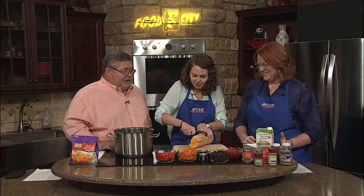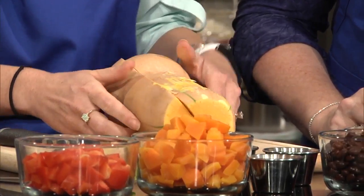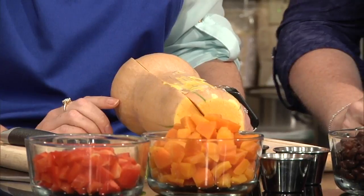Now once you get it peeled, the next step is going to be to cube it. We actually brought the frozen cubed version here. If you can't go that way, this is a great time saver. The frozen is something you can purchase in the store — it's going to be found in your organic section more than likely, so it can be a little bit difficult to find. It can be used as a shortcut, especially if you're a busy person at home who doesn't have a lot of time to peel and chop this up.